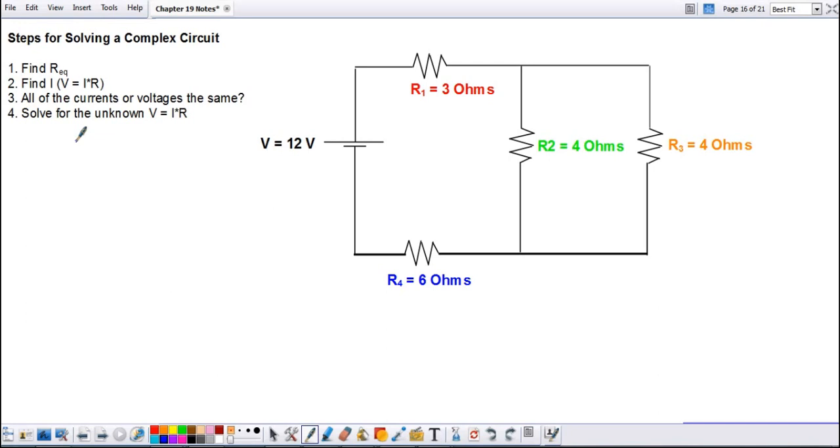Step one is to find the equivalent resistance. To do that, we need to know which equation to use, and that depends on whether the resistors are in series or parallel. If the resistors are in series, you can draw a straight line through them without coming to any junction or battery. Starting at resistor one and drawing toward resistor two, I come to a junction before I get there — so these two are not in series.